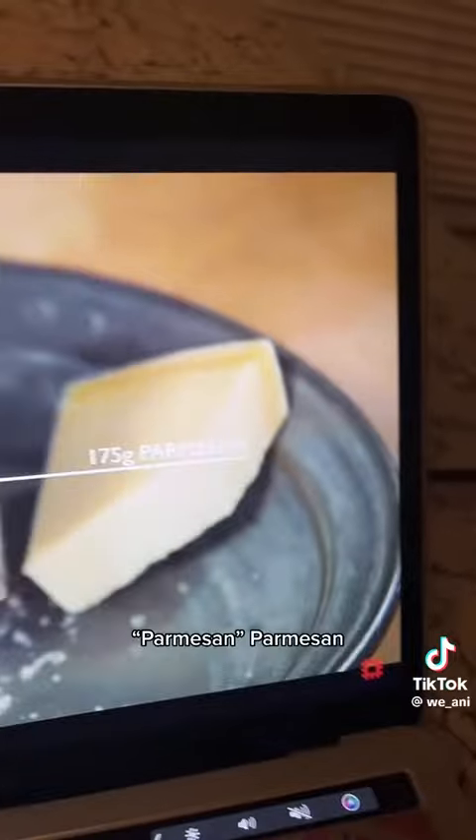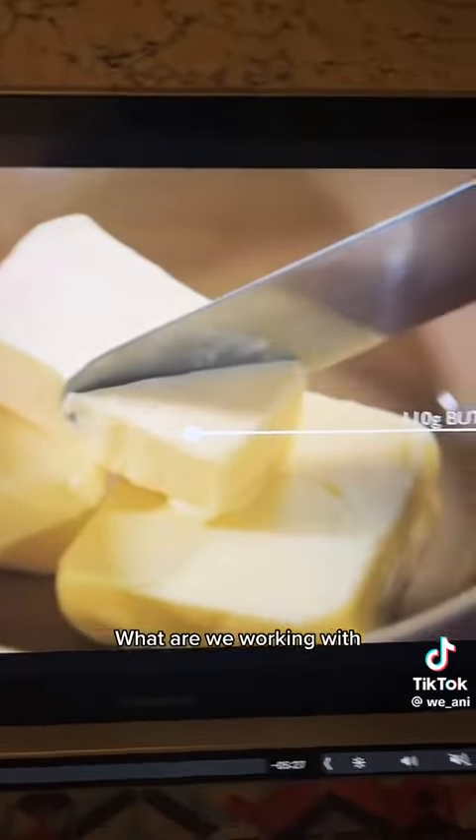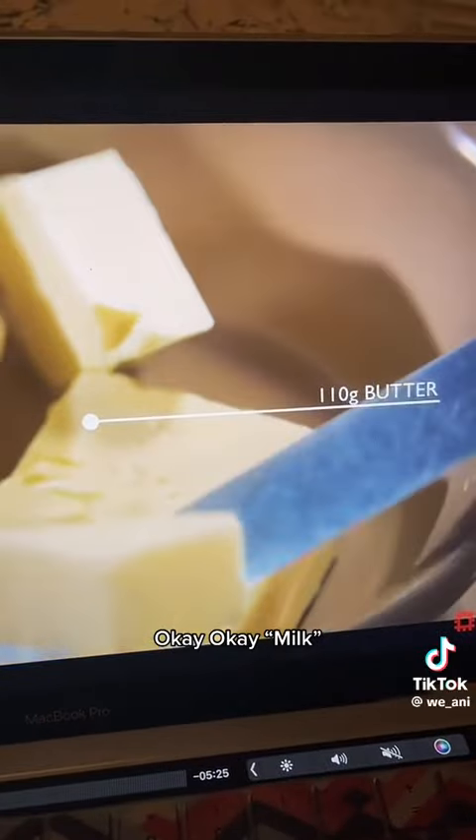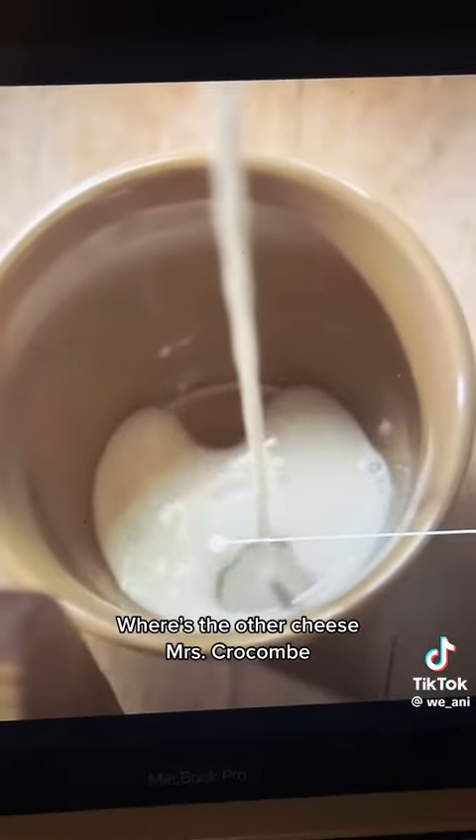Macaroni. Parmesan — okay, what other cheeses? What are we working with? Butter. Okay. Milk. Where's the other cheese? Ms. Croco?